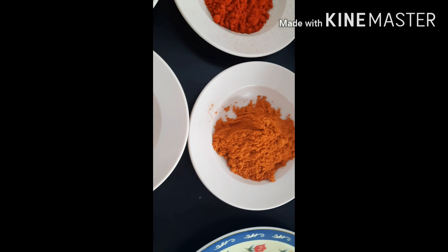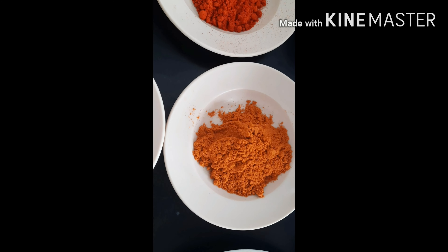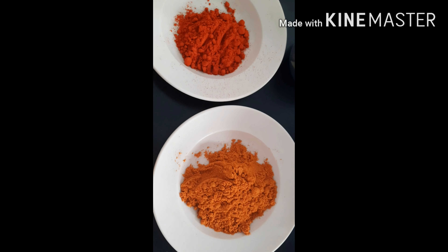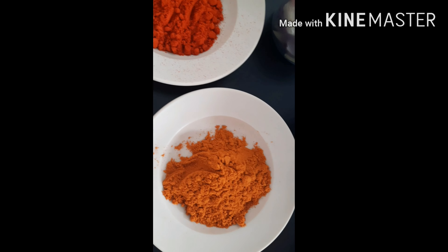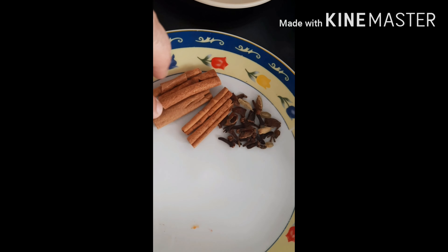Actually, the curry powder — there are two kinds of curry powder: one for fish and one for meat. So since we're cooking meat, we're going to use the meat curry powder.